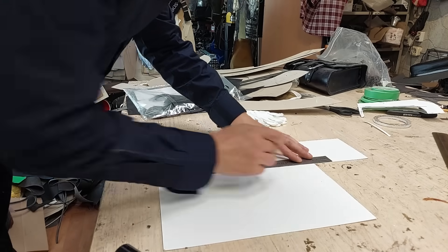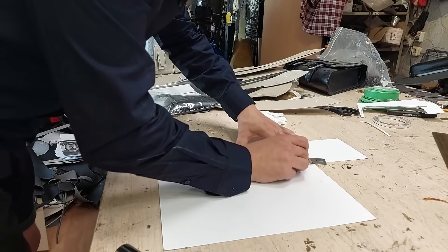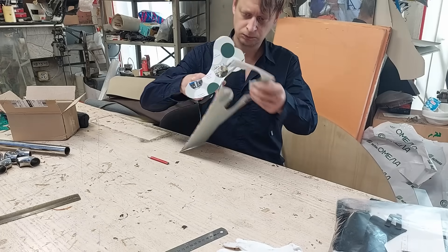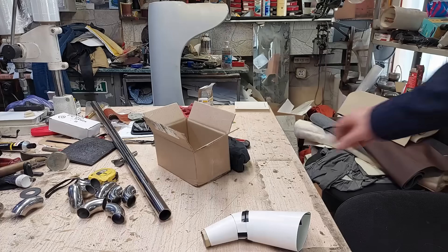I'm at the workshop for a couple of evenings a week. The engine took two months, but mufflers took over half a year. First we calculate, draw and cut some paper cones for our mufflers. This cone looks fine. Let's make a model now.